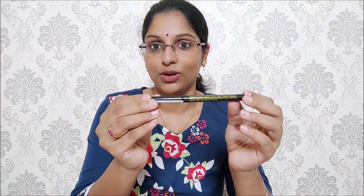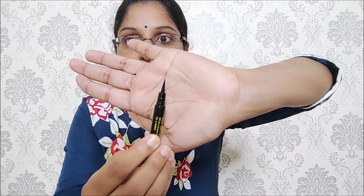After the palette, I am going to use the Colossal Liner. If you want to apply eyeliner as a beginner and want to try a sketch eyeliner, it will be very easy to apply. It is a pen type, so it is easy to hold. I will apply the eyeliner very easily — it is very sharp, neat and beautiful. This is one of my all-time favorites and the best eyeliner in the affordable range.